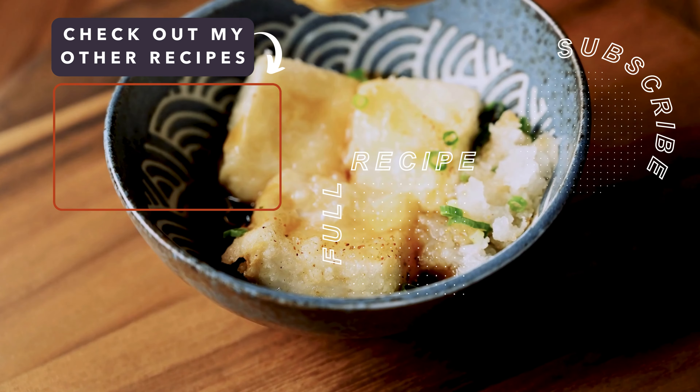Thanks so much for watching. If you'd like to read more about this recipe, like alternative ingredients, please check out the post on my website — the link is on the screen now. I also have a free mobile app where you can easily follow the steps during the actual cooking; that download link is in the description. Thanks again, and I hope to see you in the next recipe.